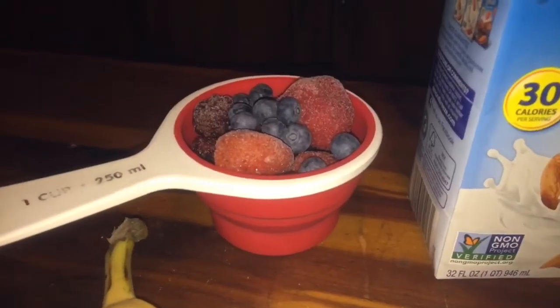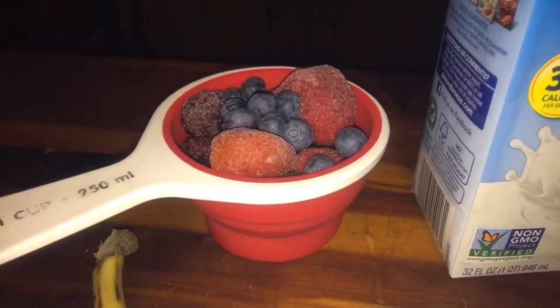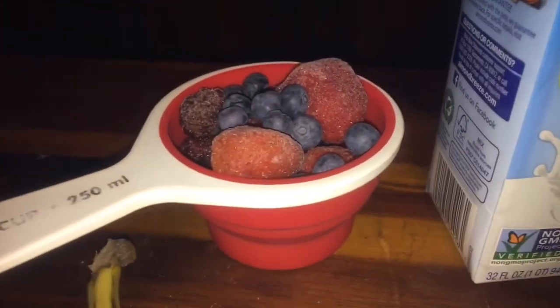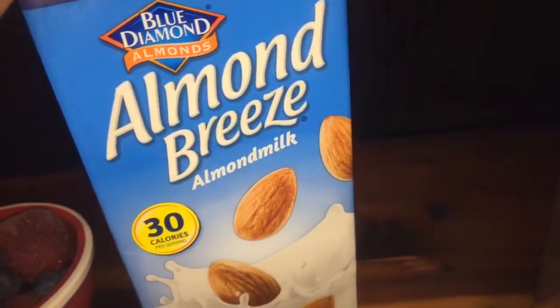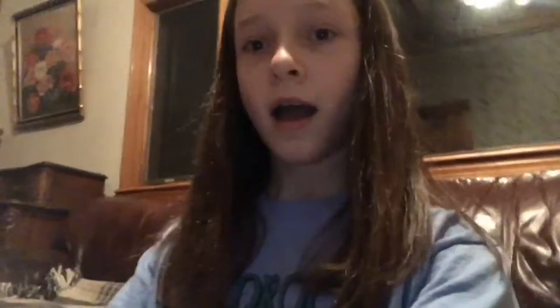I'm going to show you guys what I put in my breakfast smoothie. The first thing I start with is a cup of mixed berries — it has raspberries, blueberries, blackberries, and strawberries. The package doesn't have blueberries in it so I just add some fresh ones. And then I just use a full banana, some Almond Breeze almond milk, and then I do two of these and a scoop of protein powder. I blended up my smoothie and in the morning I'll just drink it with a straw.